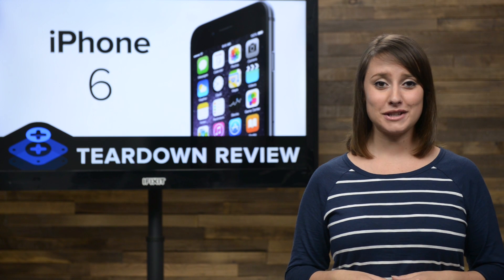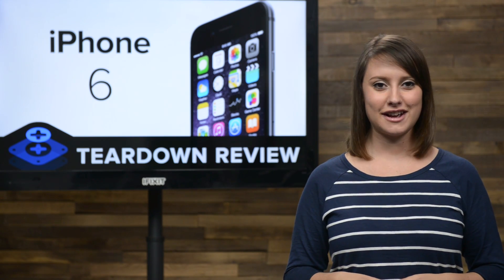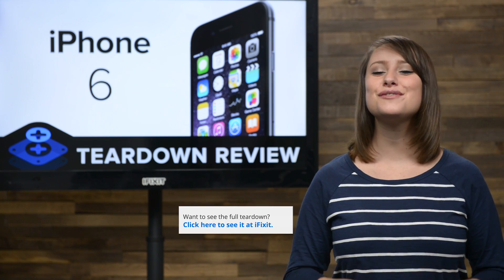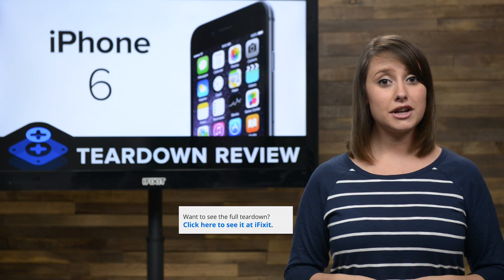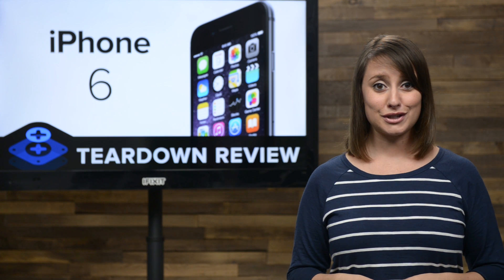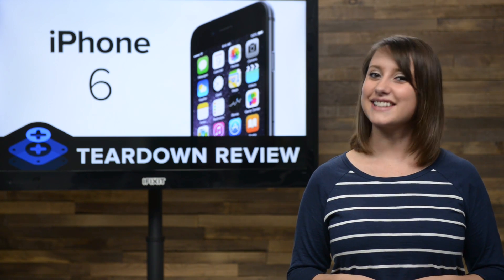And that's our teardown! Special thanks to the folks at MacFixit Australia for once again hosting us on one of our international teardowns. If you'd like to check out the complete teardown, including tons of beautiful high-quality images, head on over to iFixit.com. Don't forget to subscribe to our YouTube channel to stay up-to-date on all our latest teardowns and repair videos. You can follow us on Twitter at iFixit and give us a like on Facebook at facebook.com/iFixit.